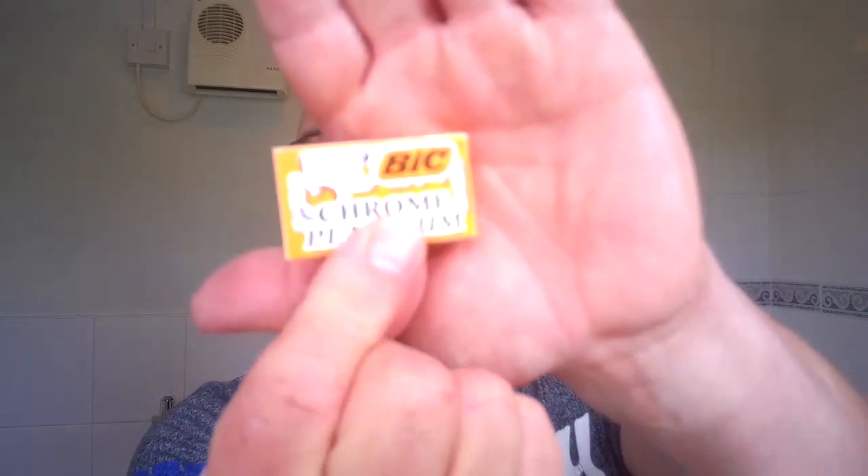The blade of choice today is a Bic Chrome Platinum. Never used it before. I've heard good things and bad things about it, so I thought I'd give it a go myself. That's the wrapper it comes in. So we'll just load the blade. It's so warm — I'm just out of the shower so I'm warm anyway. It's so clammy, I hate clammy. Just load the blade in, make sure it's nice and tight. There is slight overhang on it, so I'll have to watch that.